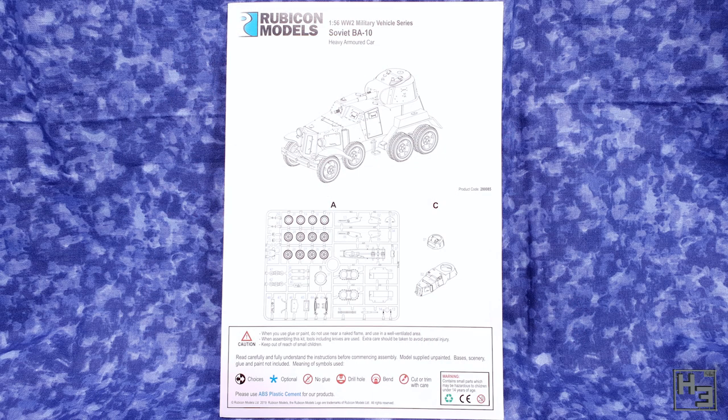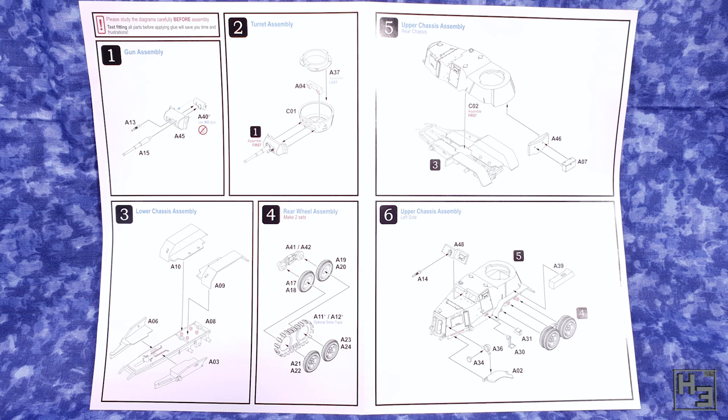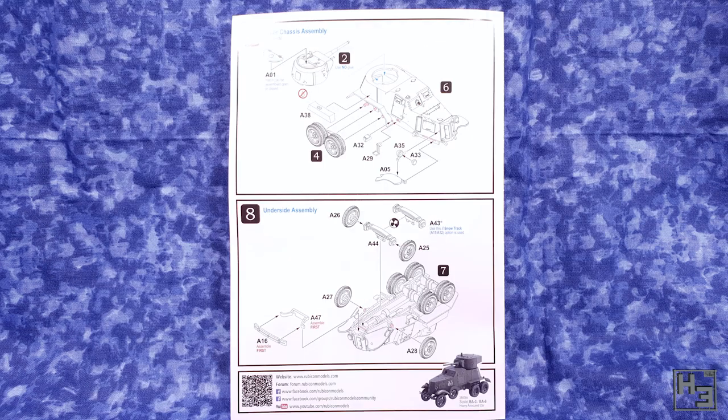Instructions are also included. These are the typical good quality instructions I'm used to seeing from Rubicon. Most of the steps are simple and not too involved - there are colours to point things out and everything is easy to understand and follow. The first step says to study the diagrams carefully before assembly, but I only looked at the first step before starting.